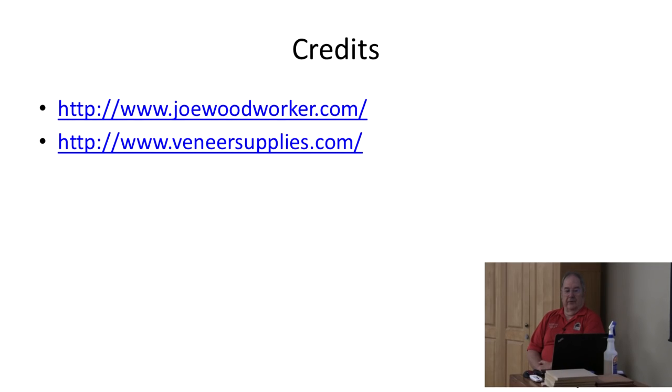The two websites I referred to are joewoodworker.com and veneersupplies.com. At the Joe Woodworker site he will explain how to build examples of these vacuum pumps. These are called a cycling electric pump — EVS, electric vacuum system, I believe is what it stands for. Some of the individual parts and pieces, if you want to do a hybrid, you can get at veneersupplies.com. Also most anything in the way of veneer, items to cut the veneer with, glue, vacuum bags — all that type of stuff is at veneer supplies.